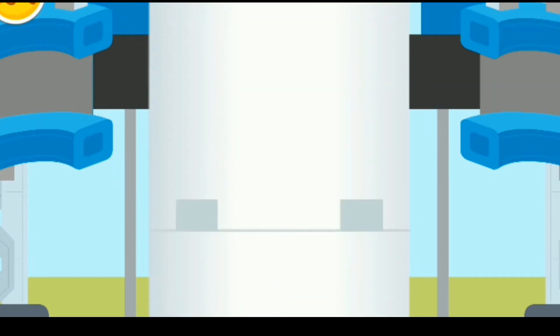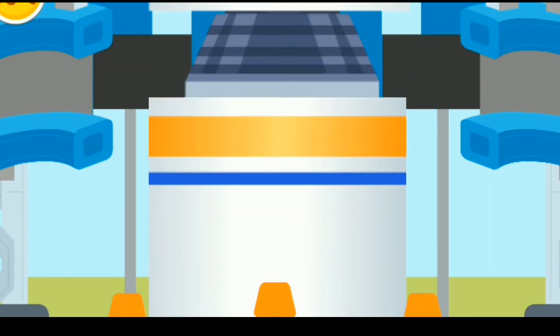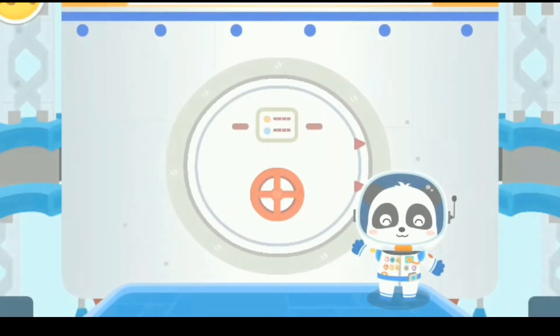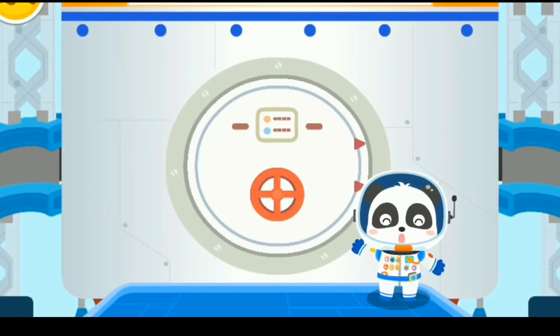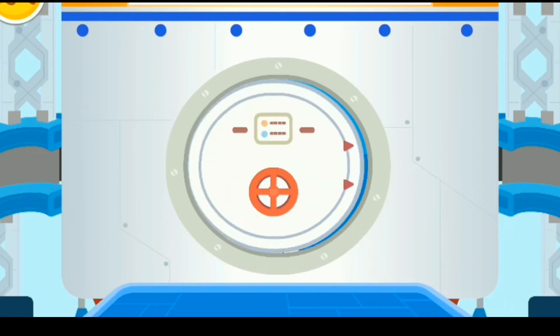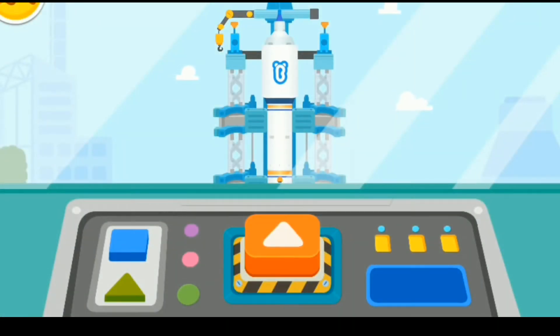The rocket is made up of multiple thrusters, which will fall off automatically when they are exhausted. Are you ready? Let's head for the space. Press the button and launch the rocket.